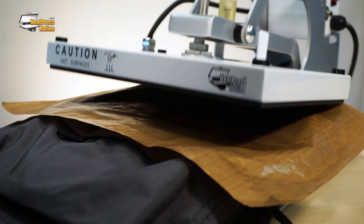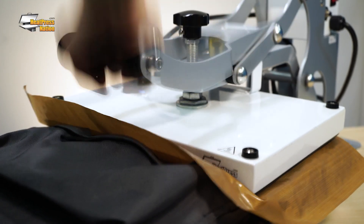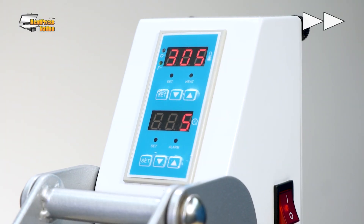Just be sure to take 3 to 5 seconds for each of the first layers, then press the final layer for a full 10 seconds.